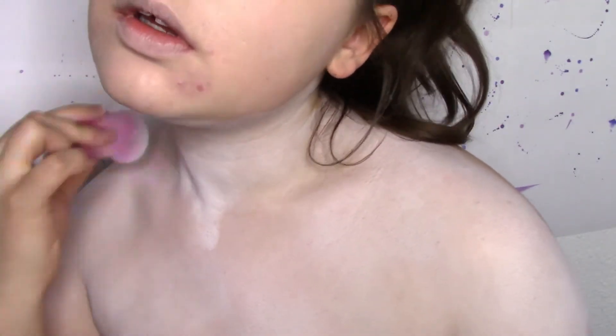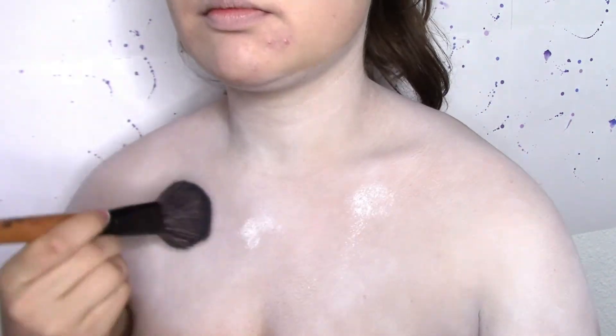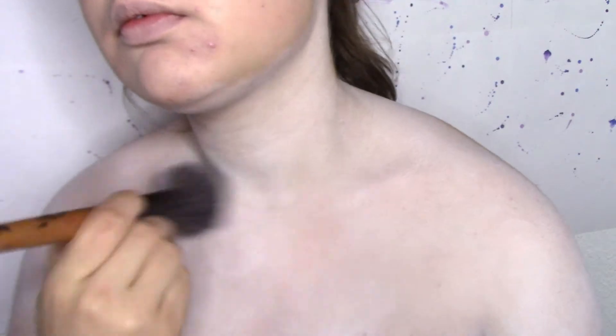I am applying a second layer where it is needed. I am then taking a white kind of translucent powder and applying that all over my face to set the cream paint.